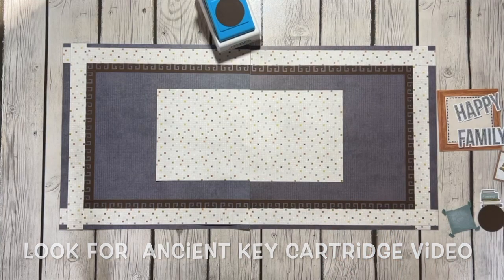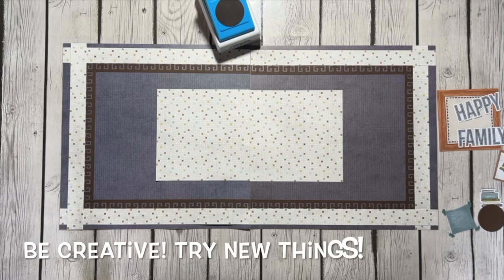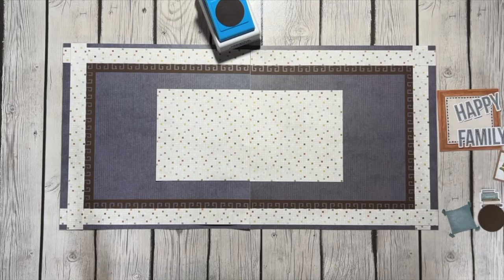I wanted to add the embellishments to it, and one thing I hear from my friends more than anything else is: I don't know how to use embellishments, I don't know how to make them look good. Well, I think a lot of it comes with trial and error — just trying it out to see what you like. But the biggest lesson I've learned from great page designers at Creative Memories is that embellishments need to be clustered.